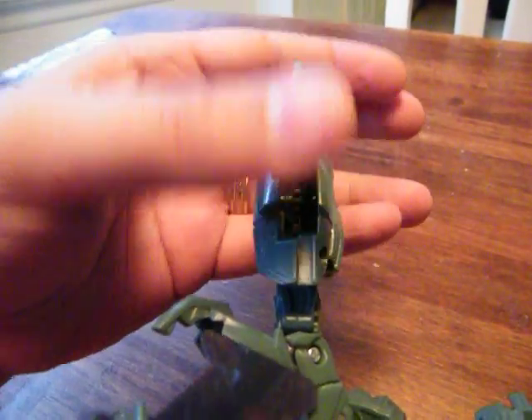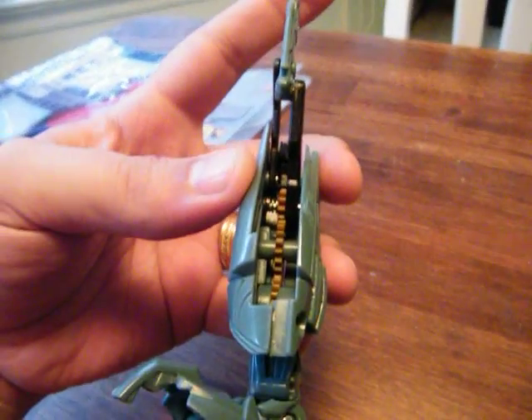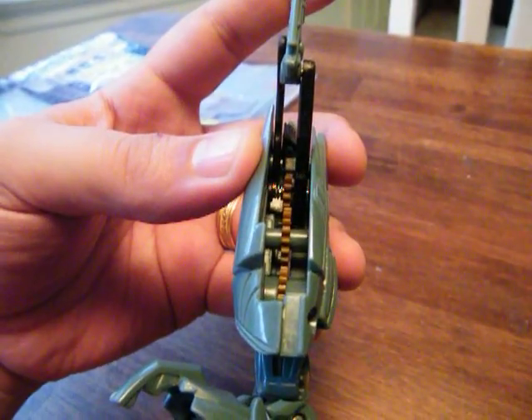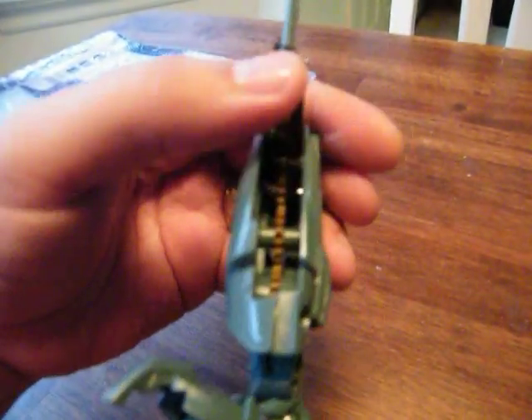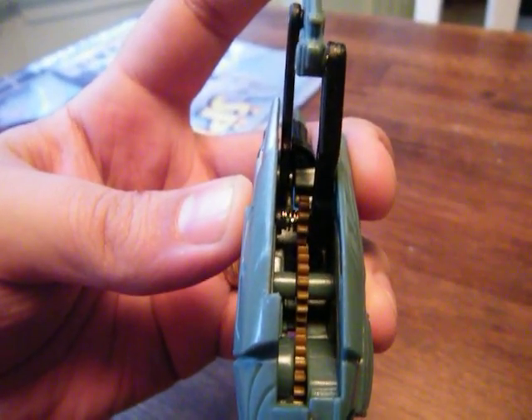Which is kind of cool — a neat little feature. They didn't have to do that; it could have just been gears and you would have either had to have the blade out with the arm extended. This way it lets you extend his arm fully without having that claw blade out if you don't want it, which is just really neat.